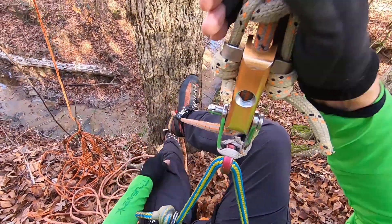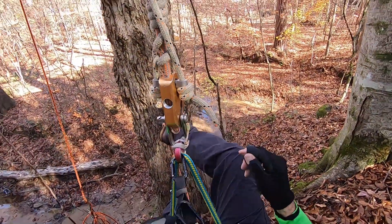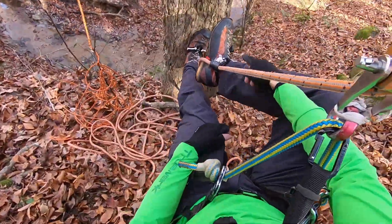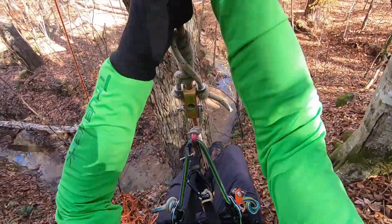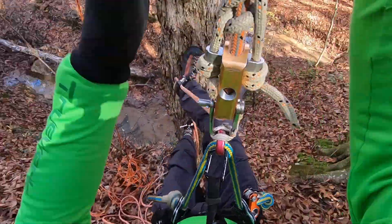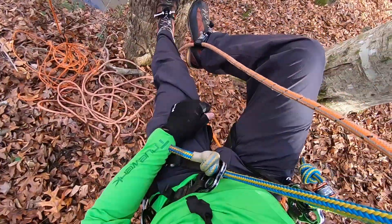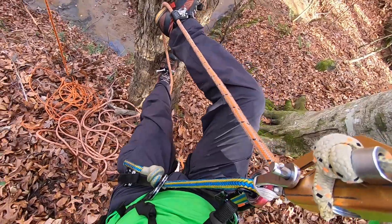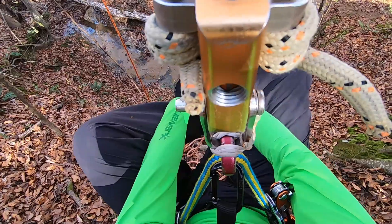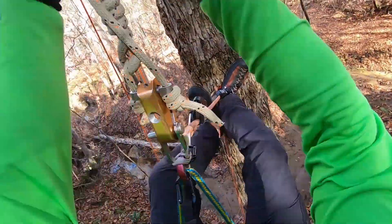I'll put on my foot ascender — that's ready to go. Tending, snug it up, and then I don't have to worry about my line falling through there. I'll set up, stretch my hitch out, line kind of pull through, stretch my hitch out again. Notice that — it'll just fall through my ascender. So now I'm ready to put on my knee ascender, and up we go.